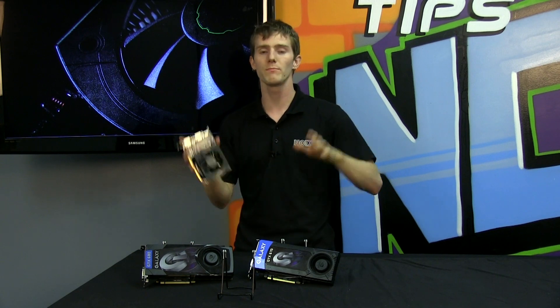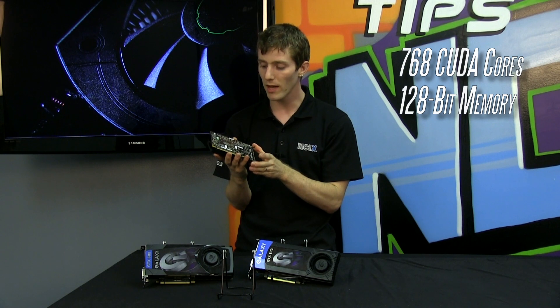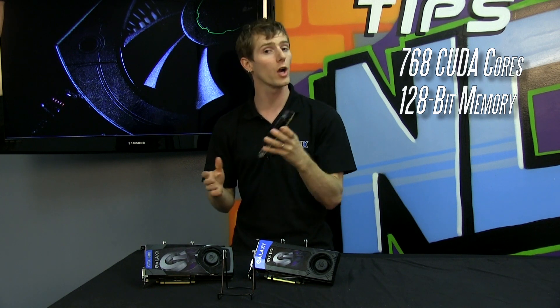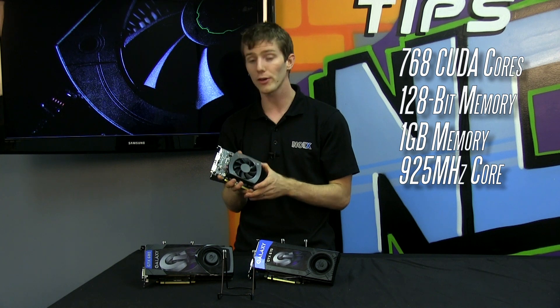It's the GK106, which means you've got 768 CUDA cores, a 128-bit memory bus, and that is on the reference card with one gig of memory. Board partners are welcome to add more memory to the card. It also runs at 925 MHz.